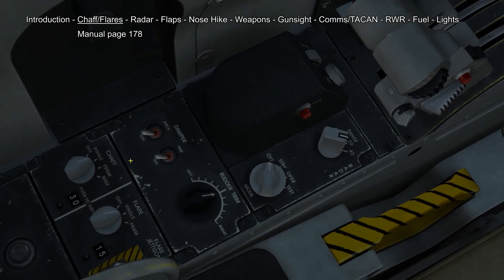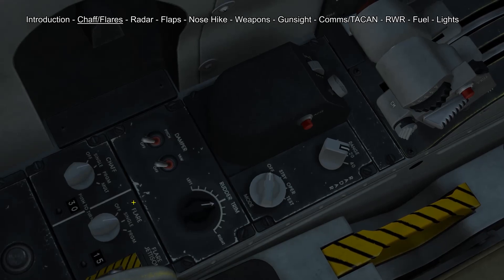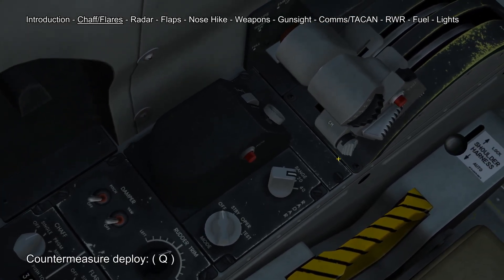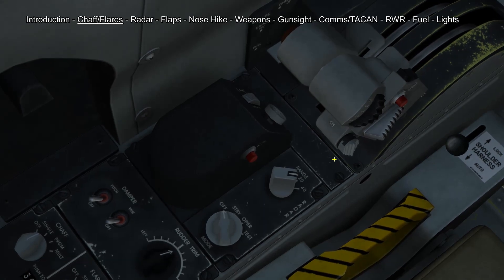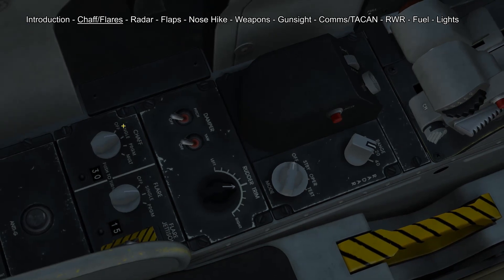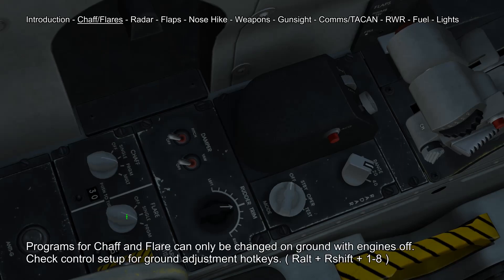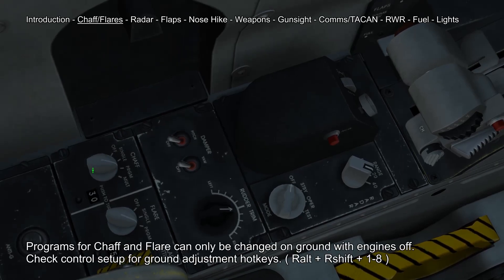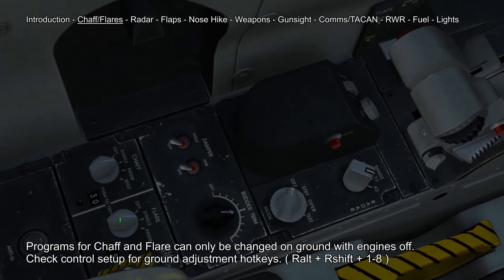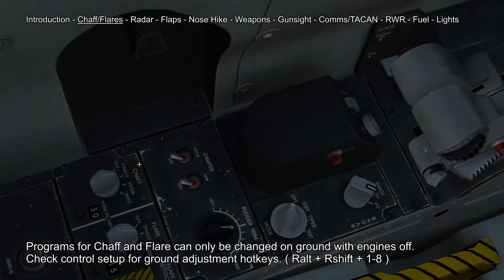Now let me explain some of our systems a bit more in depth. First off the chaff and flare system — here we have the selector panel and here on the throttle we have the counter measure deploy button. Every time we press the deploy button whatever is chosen on this panel will be deployed once. We can have our chaff and flare in either single position or program position, and our chaff selector we can put into mode position. I usually only use single position so I have full control over how much flare or chaff I dispense every time.